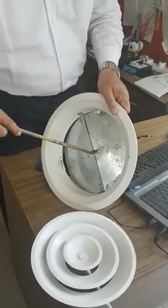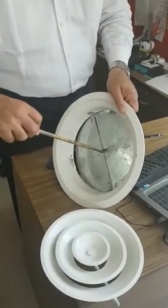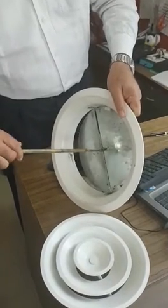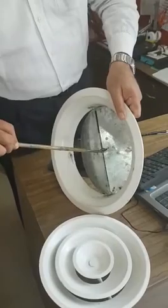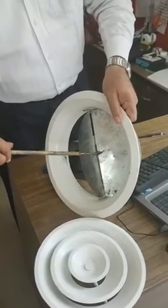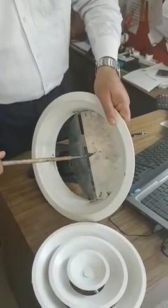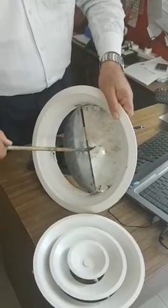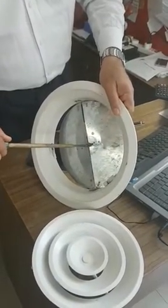With the help of a long screwdriver, you can move this — and see, the damper is opening. This is how you open and close the damper.